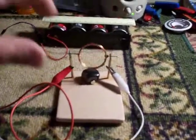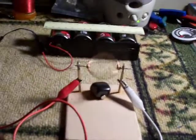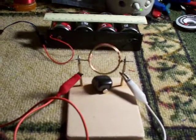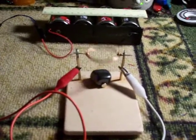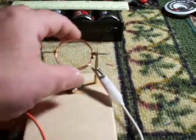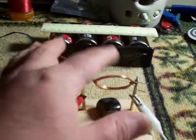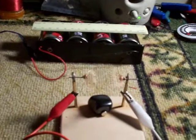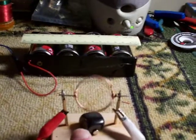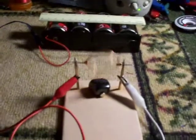It apparently gets tired and doesn't continue running very long, but I think a little adjustment will help. This is the contact problem — if you push it all the way to the end it'll run, but as it wiggles its way back, it likes to stop. I'm going to have to clean those contacts.